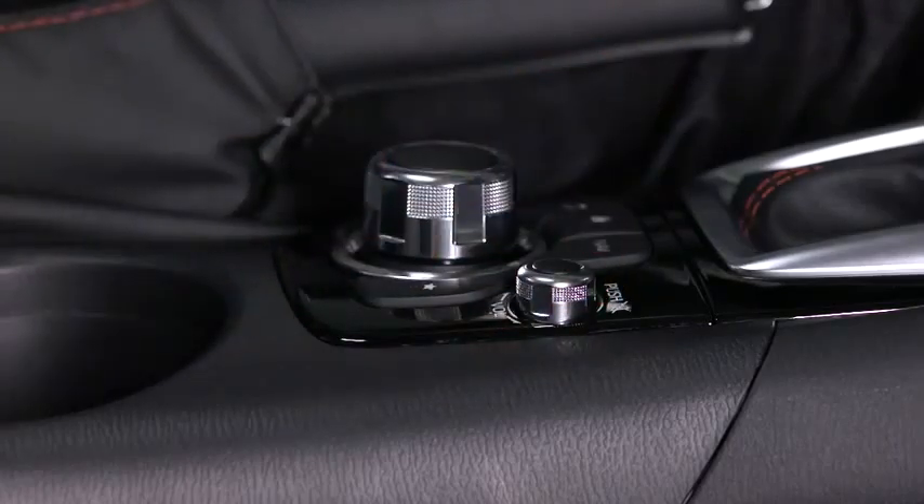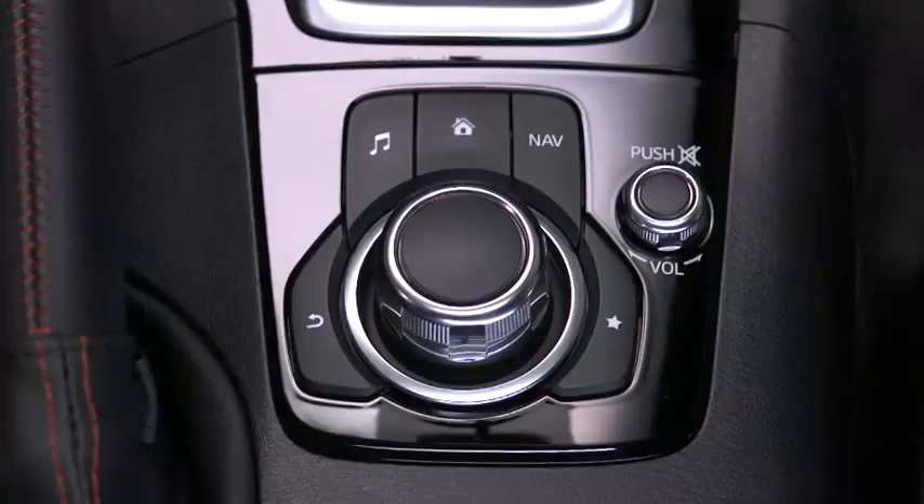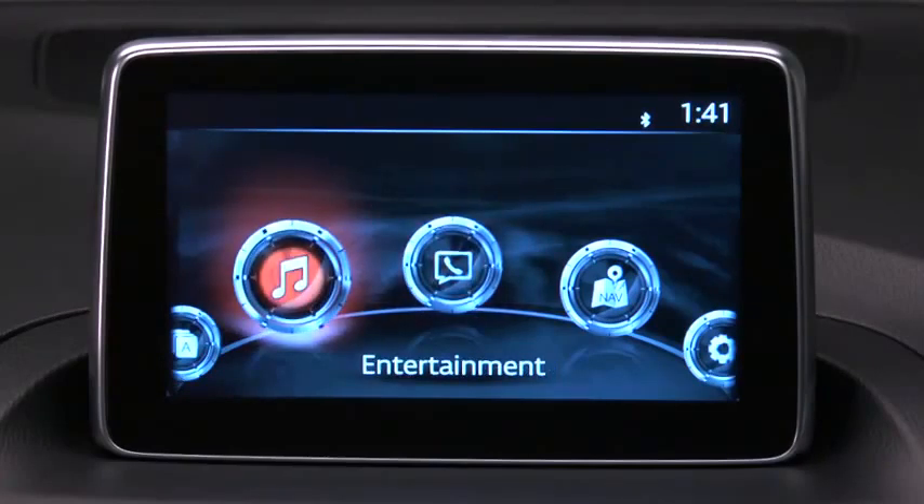Turn the volume dial to adjust the volume. Press the dial to turn the audio mute on or off. To select an item on screen, tilt or turn the rotary knob and move the cursor, then press the knob to select the item.